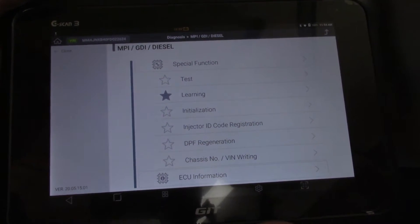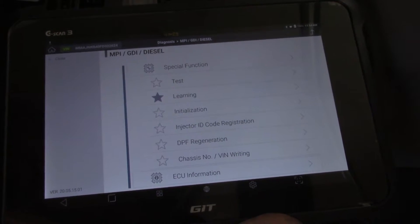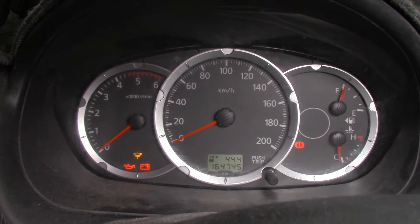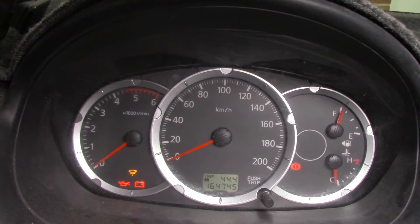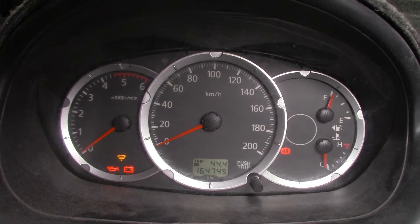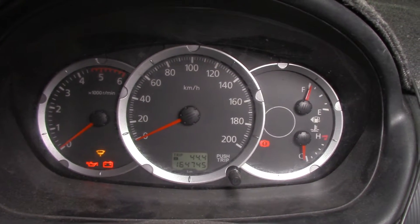Another thing we're going to have to do is a small injector quantity relearn after we've done a road test and get it up to temperature and make sure that everything's OK — but that'll have to be done next. You probably noticed that the check engine light is flashing at the moment. I'm not overly concerned — I've heard that you have to do that small injector quantity relearn to get that to go out. There are no fault codes that I'm concerned about; they're just timeout ones which are pretty common on these Mitsubishis. That flashing light I believe and hope should go out once I've done that relearn.